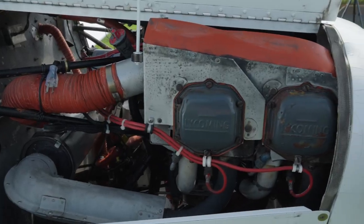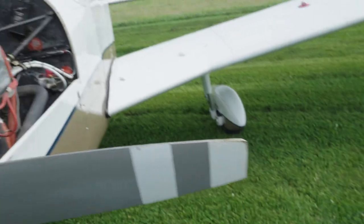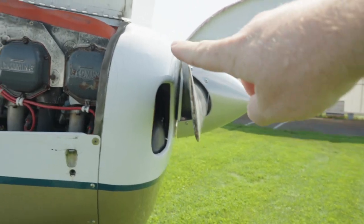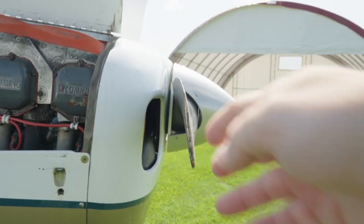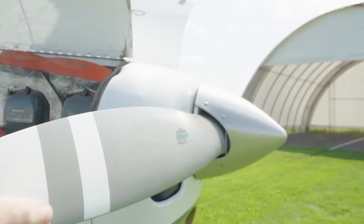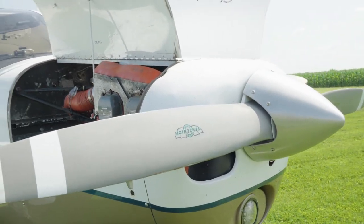Attached to this engine we have a two-bladed fixed-pitch prop. This is the standard prop that comes with the Cherokees, and this model is actually a climb prop. The pitch — basically the angle at which the prop is mounted and hits the air — is optimized for climbing performance. There are models with a variable pitch where you can change this in flight, making it finer or coarser, but in this case we have a climb prop.